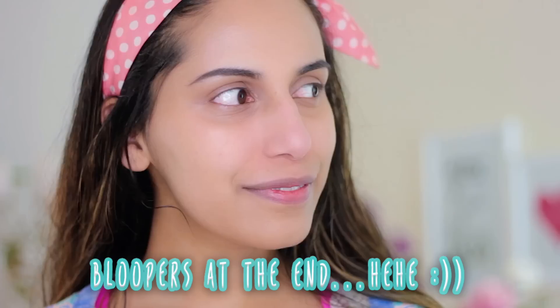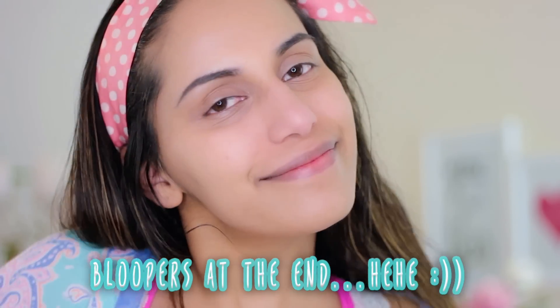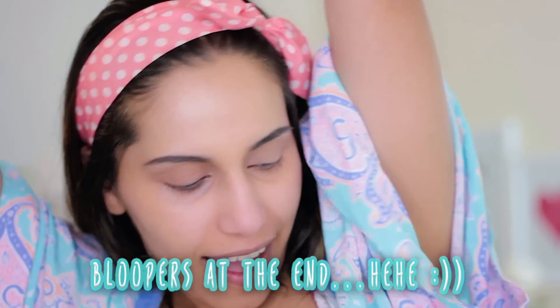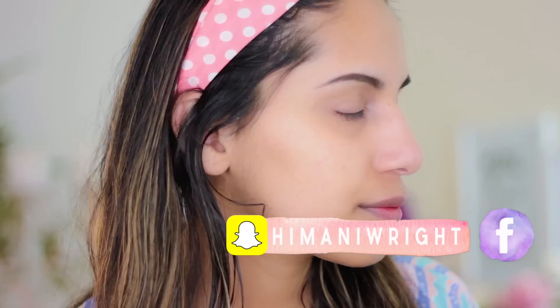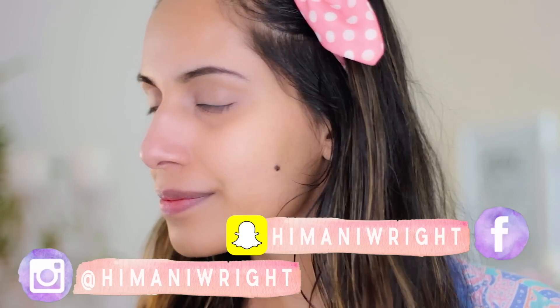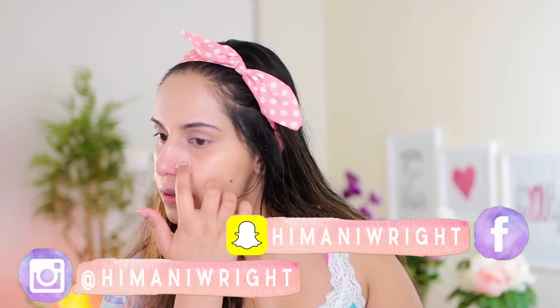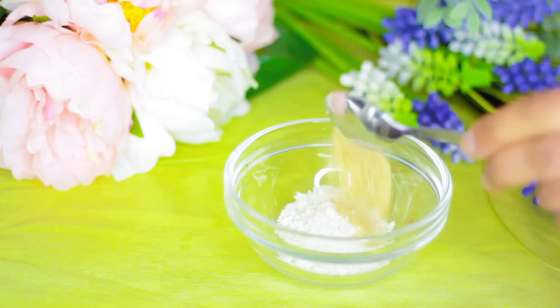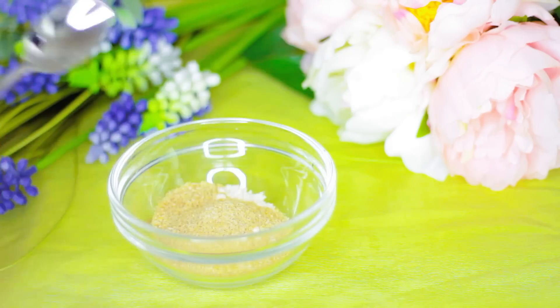Every single time you apply this it'll come right out and you'll be left with amazing skin. It's super inexpensive and such a simple DIY. I hope you give this a go because it is one of my favorite recipes. I really wanted to share this with you because you guys are my friends and I care about you. Thanks so much for watching — I'll see you in my Monday, Wednesday, and Friday uploads.